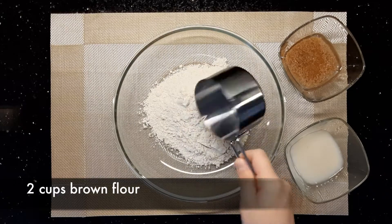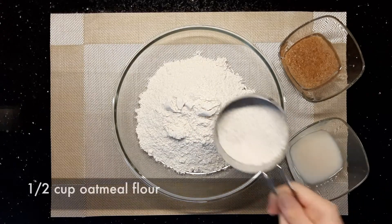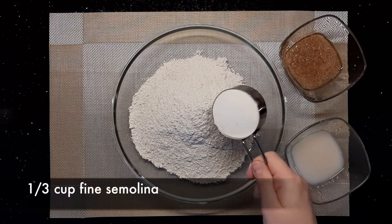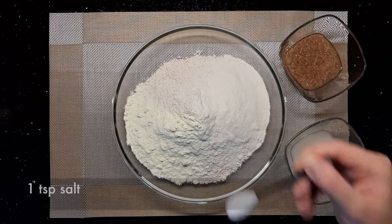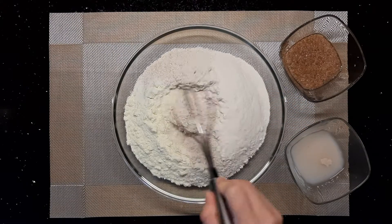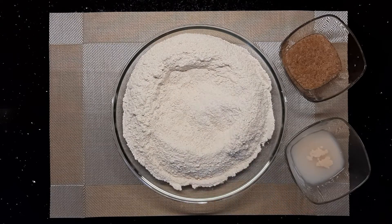In a large bowl, add two cups of brown flour, half a cup of oat flour, one third cup of fine semolina, two tablespoons of powdered milk, and one tablespoon of salt. Stir all the ingredients together, then add the yeast mixture and the soaked bulgur.